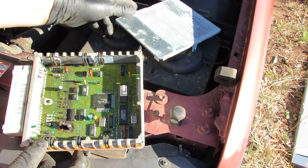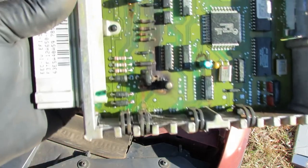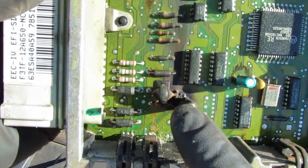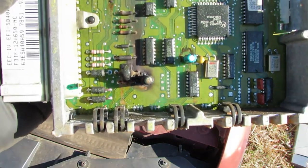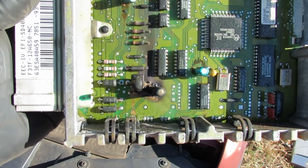Oh wow — well, that's what's going on. You can definitely see that. There is some carnage in there. Whatever that component is, it decided to let loose. I would say that's definitely a problem. Let's get a new PCM, pop it in there, and see what happens.